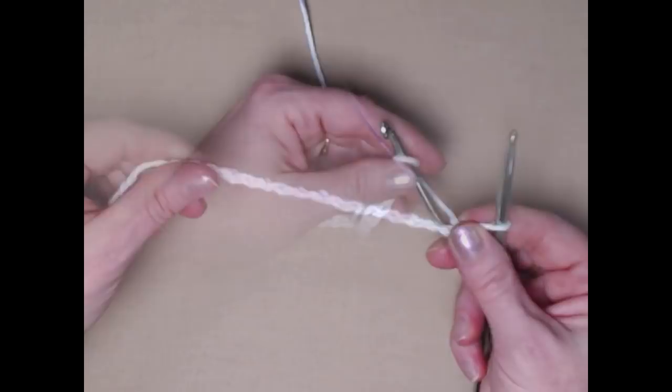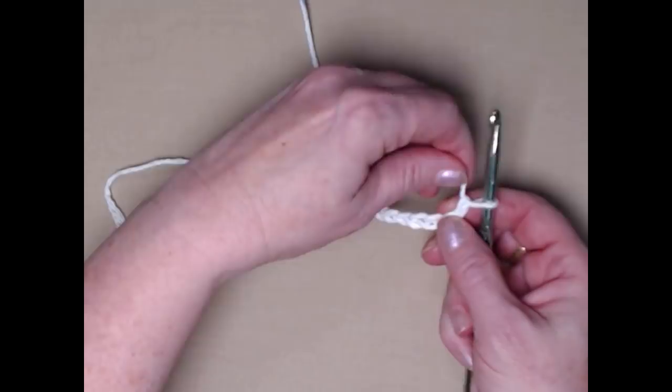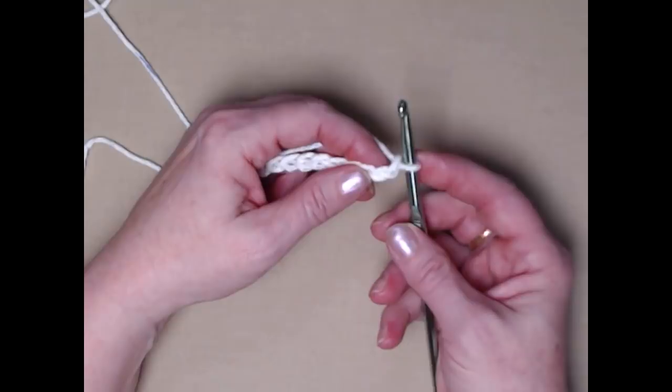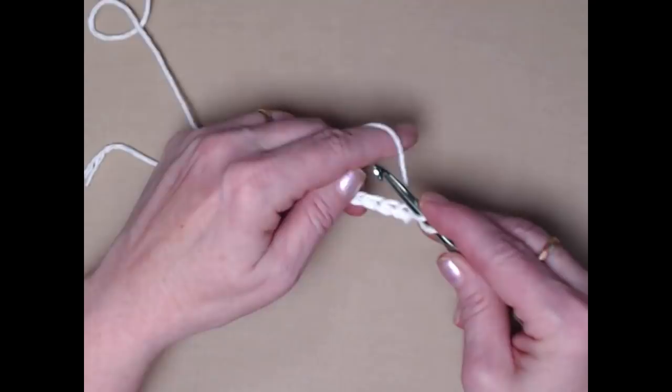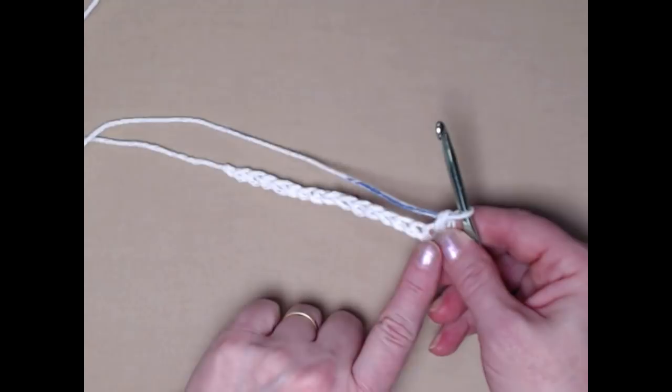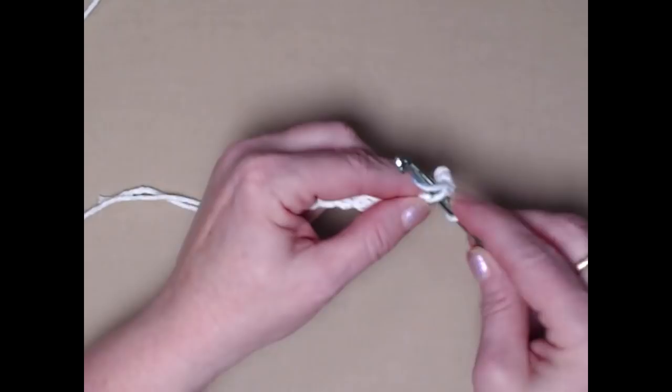Here are my 16 chains. I'm going to turn and place one single crochet in the second chain from the hook — this is done exactly the same if you're making the medium or the large. Put your hook through that second chain, pull up a loop, yarn over, and go through both loops — that's a single crochet. We're going to place one single crochet in each chain across. Whether you did 16, 20, or 25 chains, you do one single crochet in each chain across.